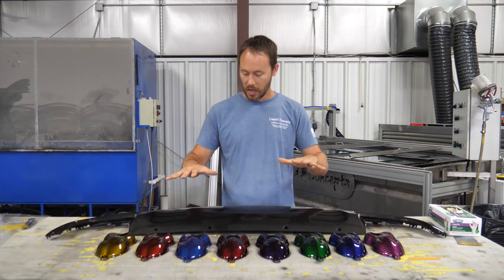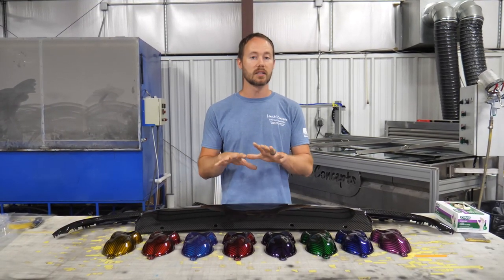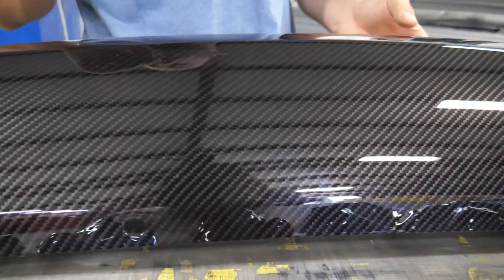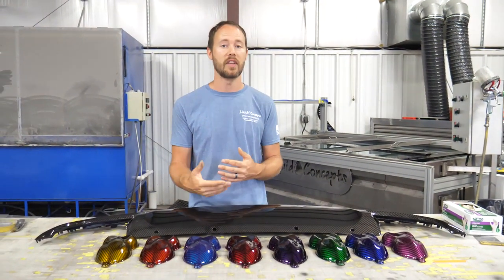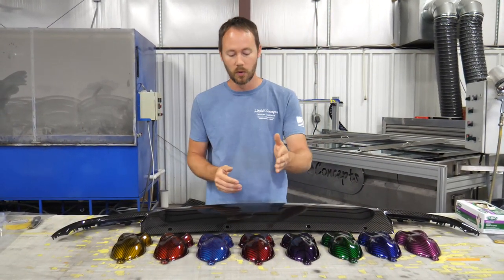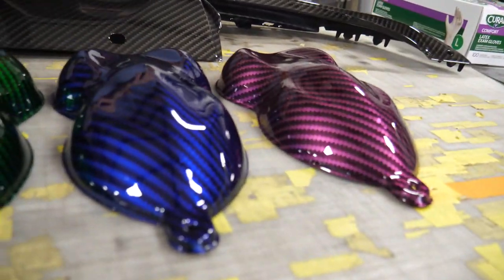We went ahead and showed you a piece of just normal carbon fiber, which is probably one of our most popular bases. You can see the normal carbon right here — looks really good, most realistic on the carbon fiber. And then once you have that, you can move into color carbon fiber. You have something like pink, or dark blue, or green, or purple, or red, or even a light blue, or an orange, or even a gold.